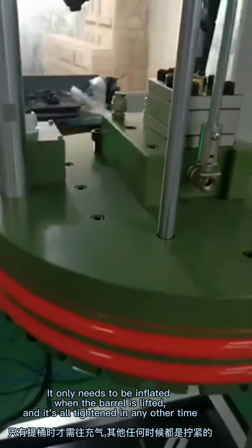When the disc comes up, immediately tighten the solid rod. It only needs to be inflated when the barrel is being lifted; it should be fully tightened at all other times.